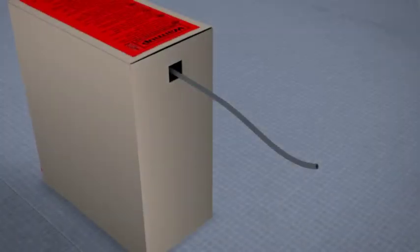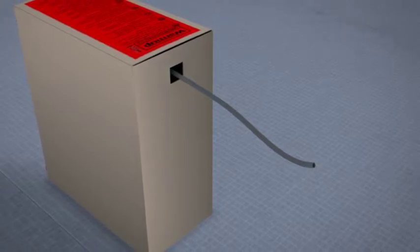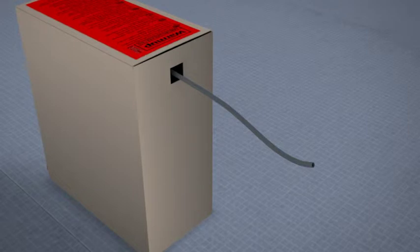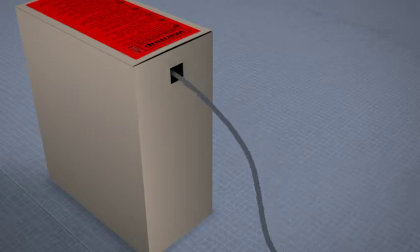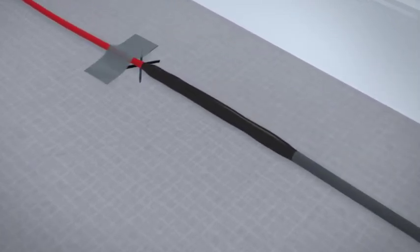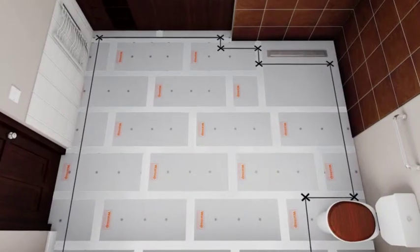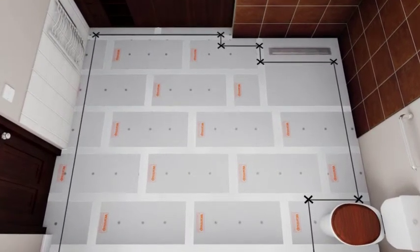Now that the floor is marked, you need to lay out the heating wire. Do not take the spool out of the box as the heating wire will twist — just pull the cable gently from the box. After three meters, the power supply cable joins the thinner heating wire. Tape this joint at your starting point that you marked earlier, close to the power supply.